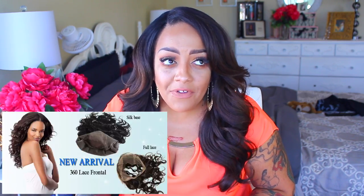This is from Charming Hair Company, which I do believe they're on AliExpress — yes, they are an AliExpress vendor. They wanted me to basically just show you guys their 360 frontal.